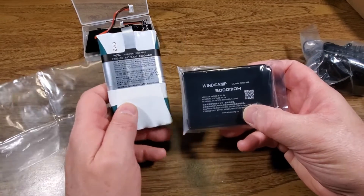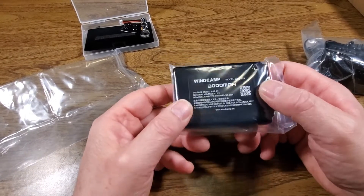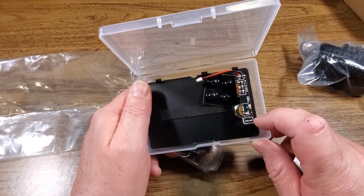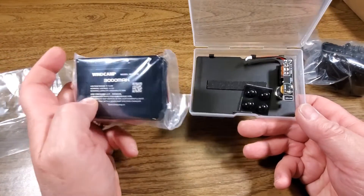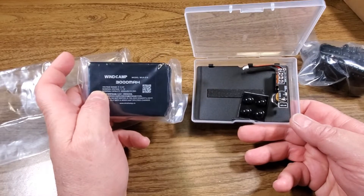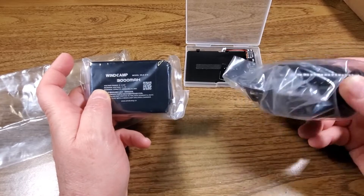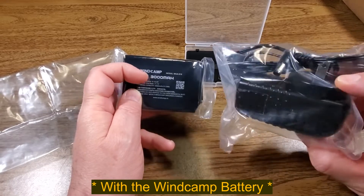I've seen a few notes on the FT-817 Groups.IO page that people after several years have had this battery pack swell on them, but additional replacement packs are available on eBay. Apparently the circuit board is also available by itself, possibly to charge the battery pack outside of the radio, and you can have a second battery pack to swap out at base camp. The charging control appears to be built into the power supply, so I'm somewhat limited to using this charger with the radio.